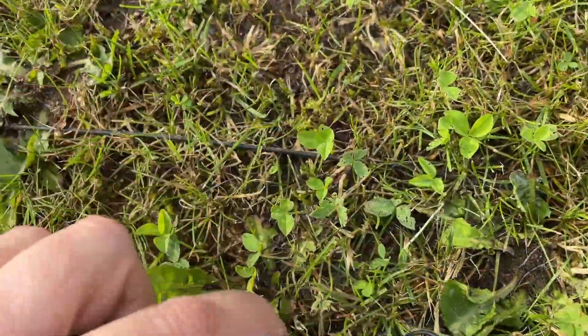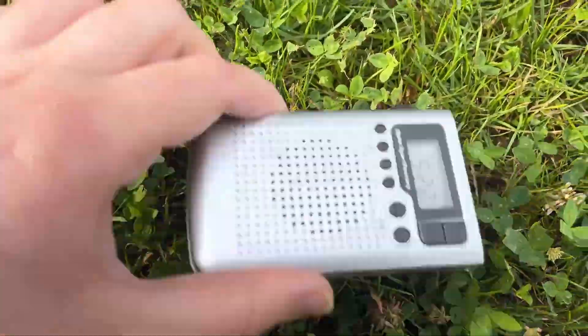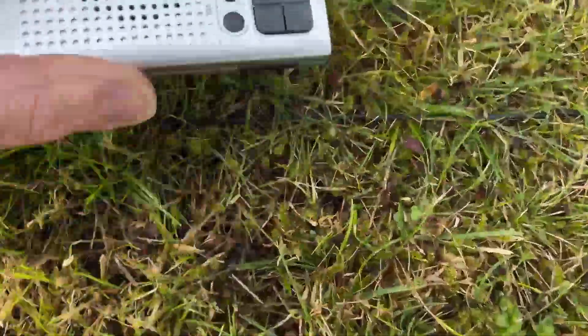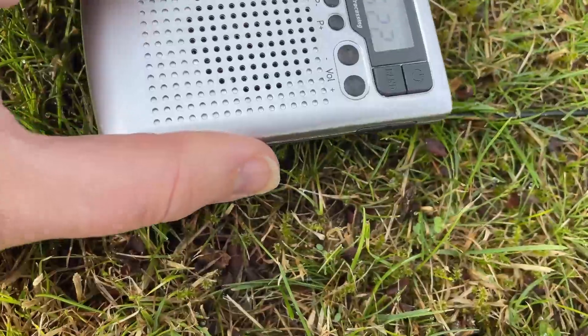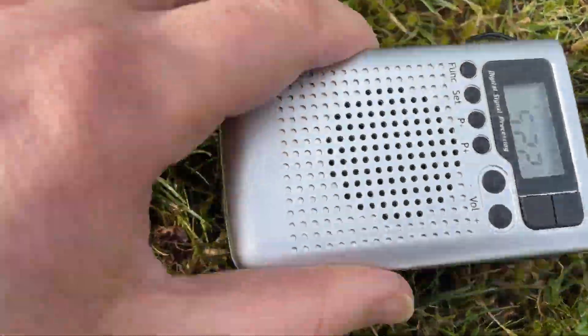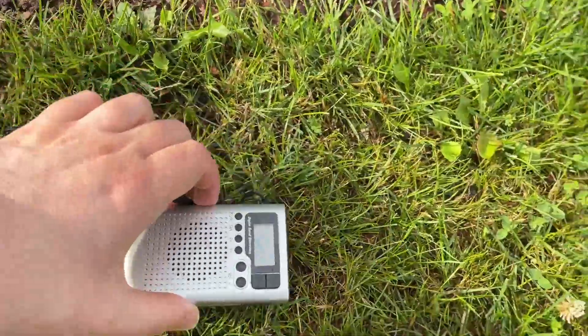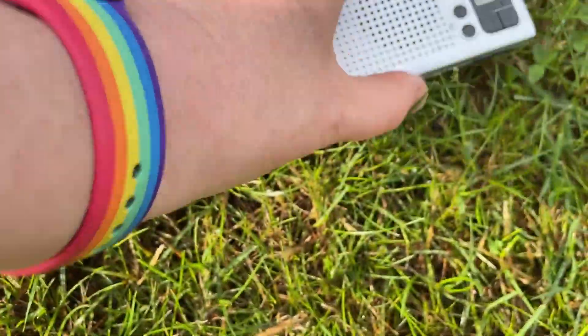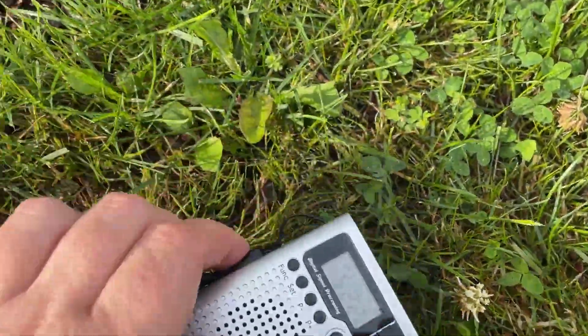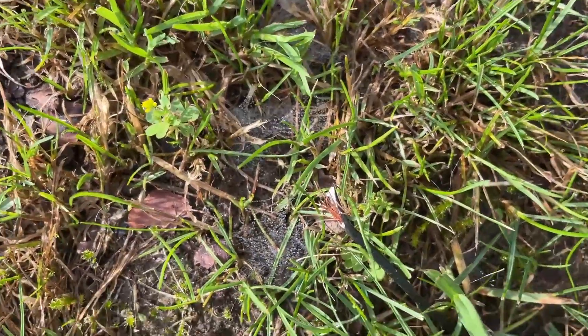But when we test here we can see that there is no contact. Okay, so now we know the breach is between here and the last place we tested. You just systematically go back and forth and reduce the range between where you test, and that will help you find the precise location. It can sometimes be within a couple of feet where you can hear the sound, so pay attention once you get close. Usually it will be fairly easy to spot — like here where I actually found where the breach is.